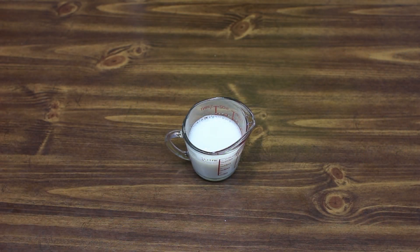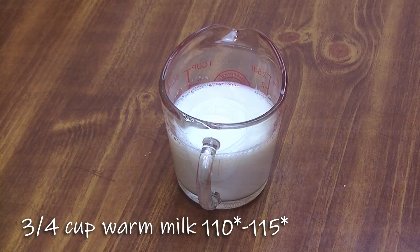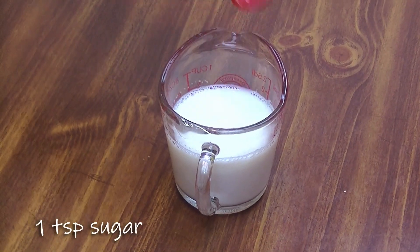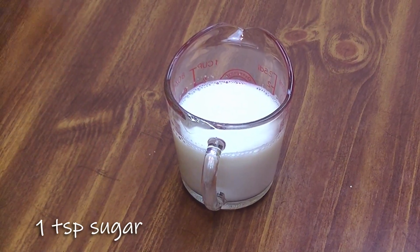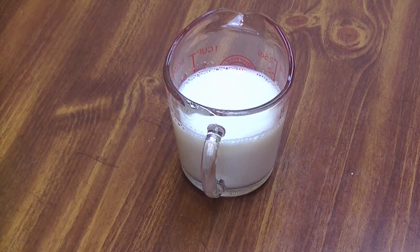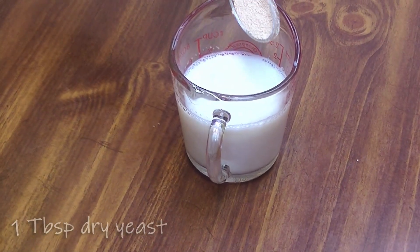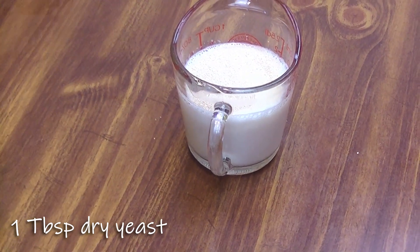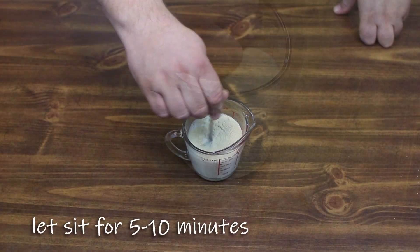To start off with our brioche dough we're going to get our yeast ready. We're going to add to three quarters of a cup of milk — make sure it is about 110 to 115 degrees. We're going to add a teaspoon of sugar and a tablespoon of yeast, and just go ahead and get it mixed together.